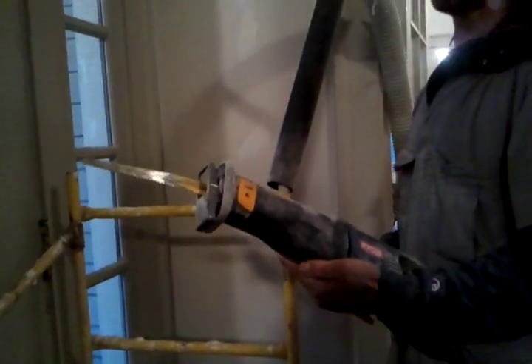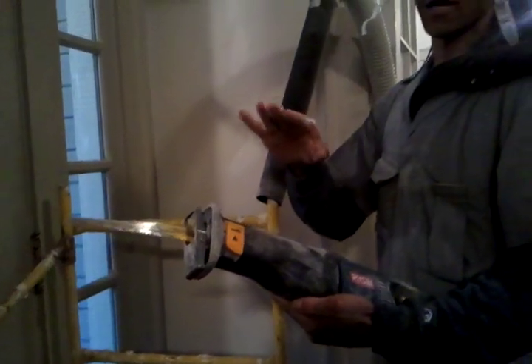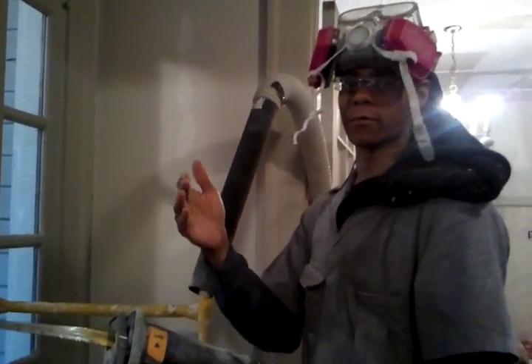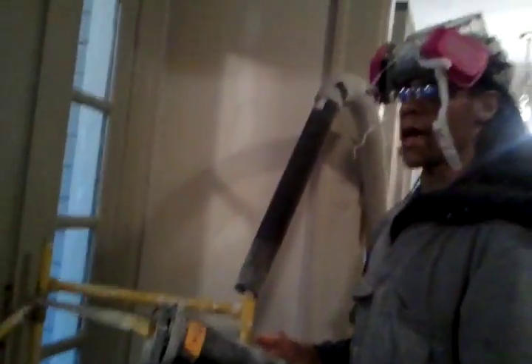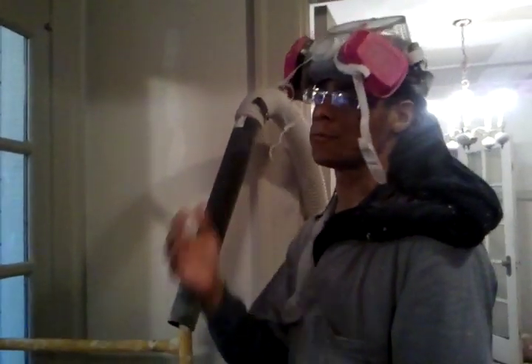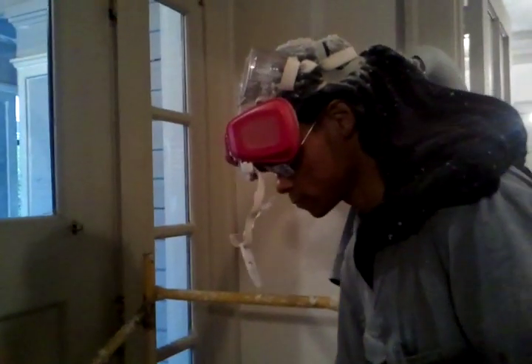This horsehair plaster is actually the first layer. Underneath that, there are slats of wood - laths, cedar - planks of wood that you've got to cut through too. You actually have to cut through plaster and wood to get through this, because those laths hold in the plaster.